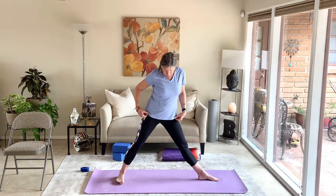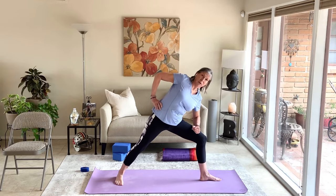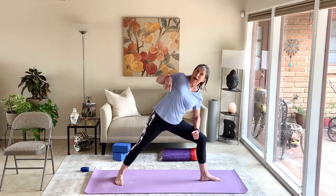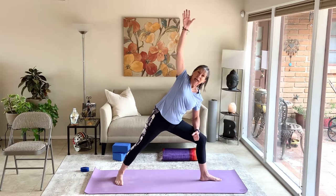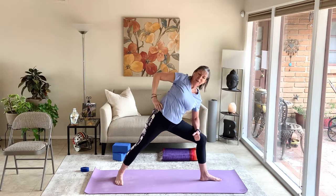Take side angle to the other side. Left toes turn to the left, right heel shifts back. Line up left heel and right arch, facing the long edge of the mat. Bend the left knee so it stacks over the left heel. Right hand on the right hip. Hinge over the left thigh, bringing the left forearm to the left thigh. Top shoulder rolls back, pressing the right foot into the floor with no bend in that right leg. Both feet pressing firmly and evenly. Right hand can stay on the hip, lift straight up, or come by the right ear for that long line of energy from right fingertips all the way to the right heel. Inhale, come up, straighten the left leg, parallel the feet, step together, and shake it out.